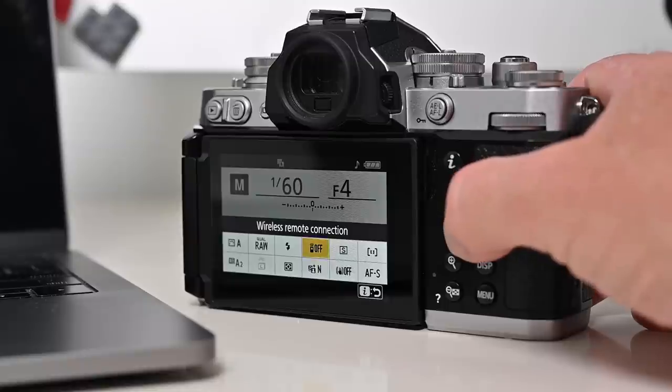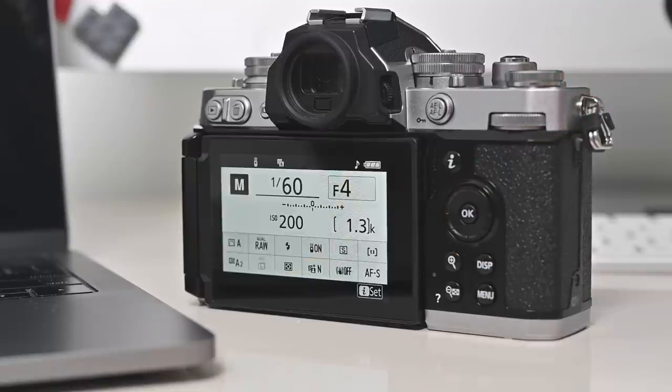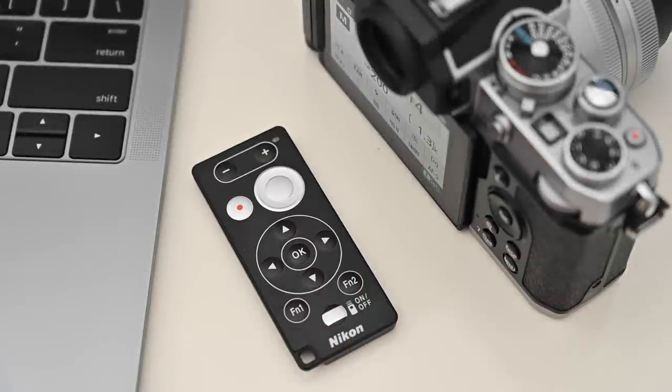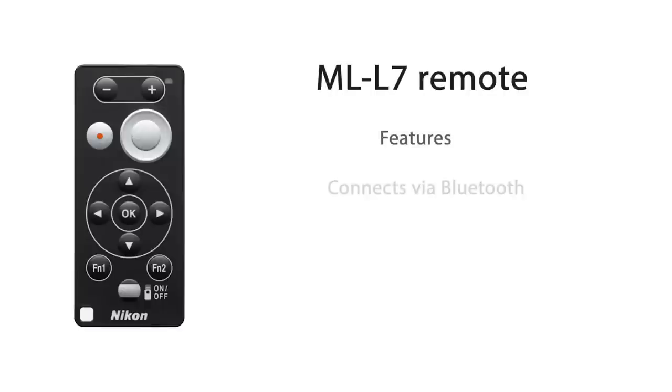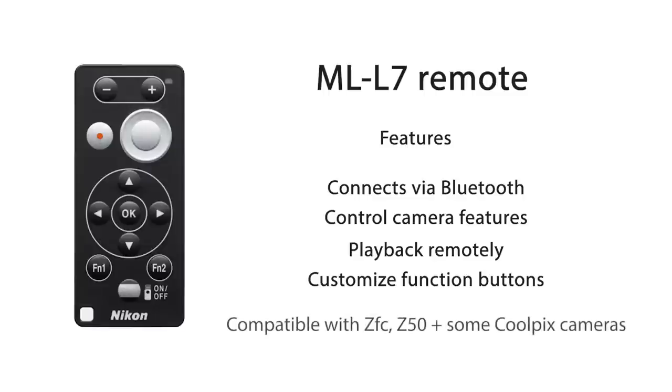For example, I've added the remote option. The Nikon ML-L7 remote is an optional extra but I'm giving it a special mention because it is so good. Using the remote you can take photos, start video recording, playback images or video, and more. It's a must-have accessory that only works with the ZFC, the Nikon Z50, and a handful of Corpix cameras.